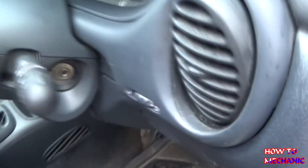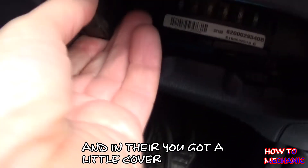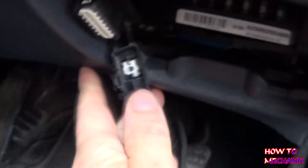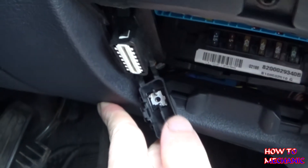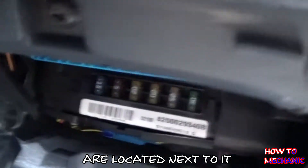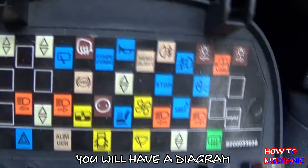You'll need to go to the driver's side and next to the steering wheel you'll see a panel. In there you've got a little cover and there's an onboard diagnostic connector. The fuses are located right next to it, and just on the other side of the panel you'll have a diagram.